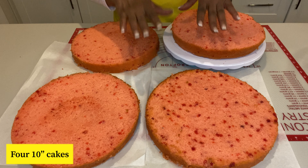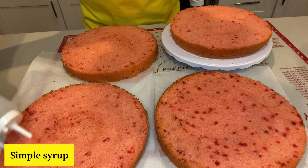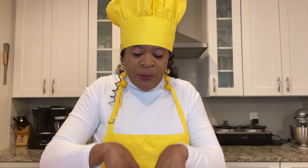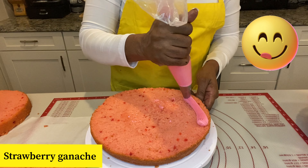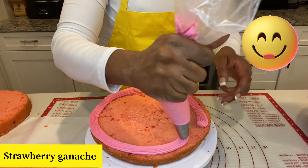I've already prepared a 4-10H cake. Next I'm going to go ahead and put some simple syrup on each layer, just to keep it moist as I frost them. I'm going to be putting strawberry ganache in between each layer. I just believe that strawberry ganache holds the cake so well when you're doing it.